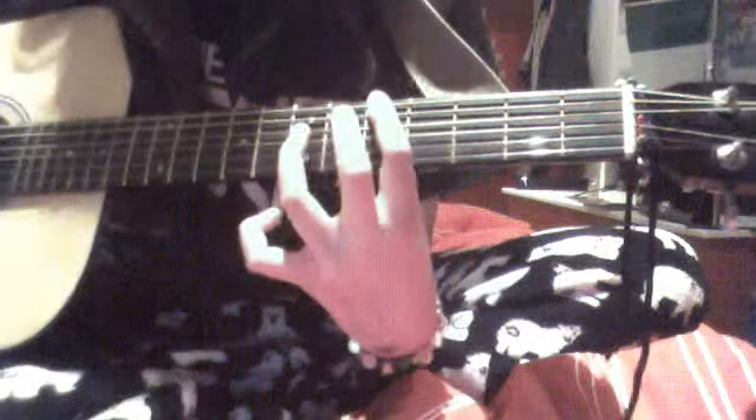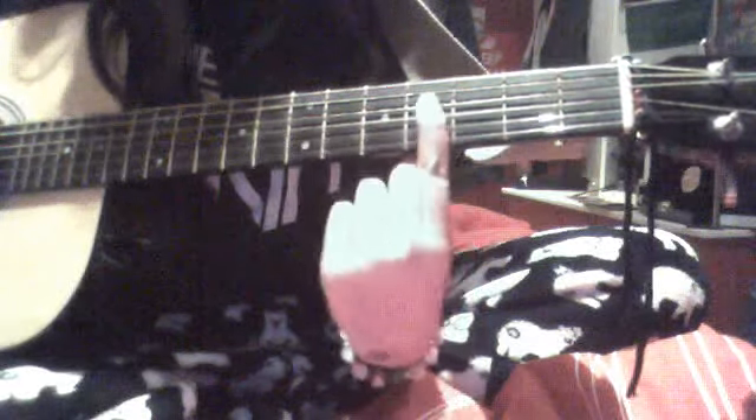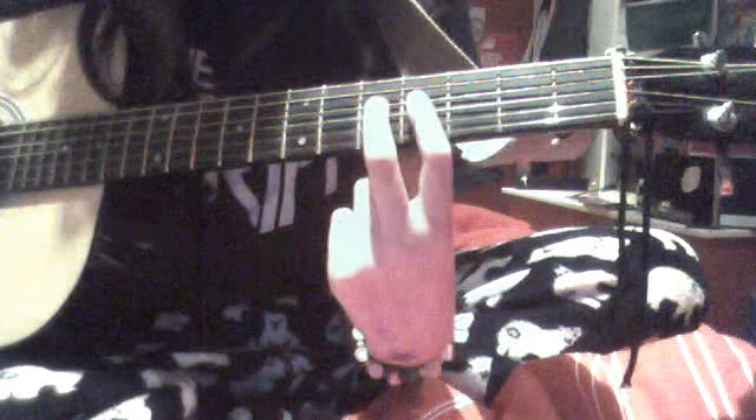And then it's the 4th string — the 4th of the bottom which is down there — 8th fret, then 7th. And then on the same string you move to the 4th fret, and then bring the middle finger right next to it on the 5th fret.